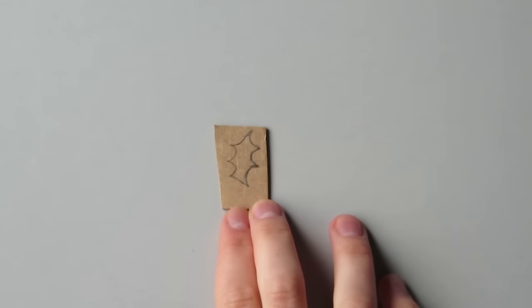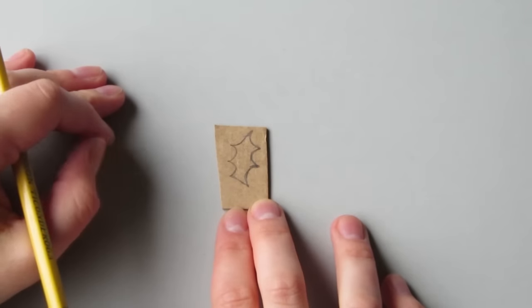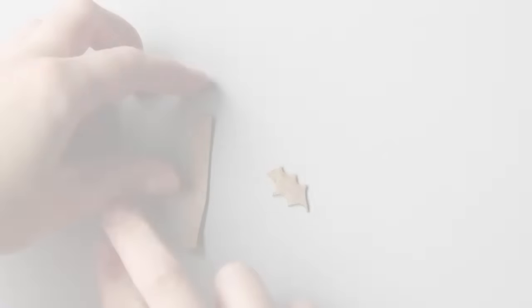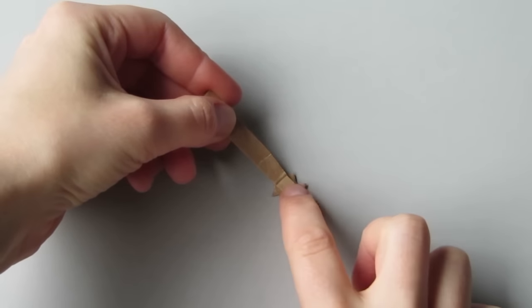Draw your motif onto a piece of cardboard and then cut it out. It might take a couple tries to get it just the size and shape you want — mine is about an inch tall. Then cut a strip of cardboard to be your handle and hot glue it to the back of your piece.